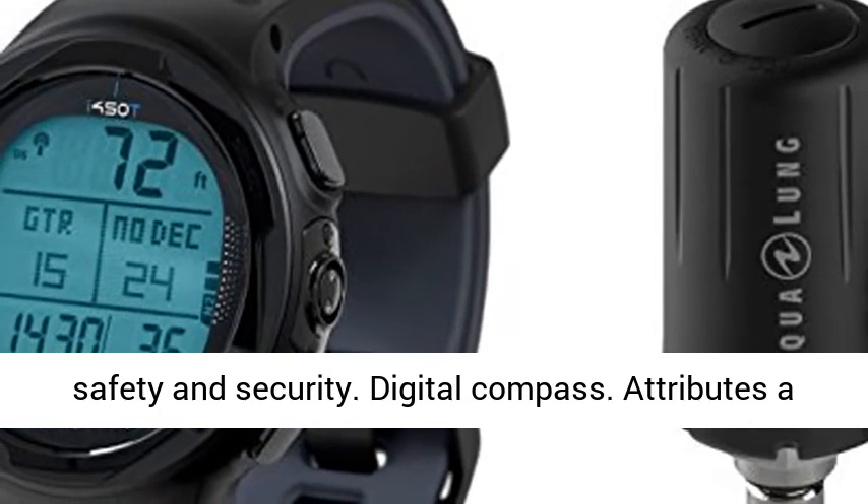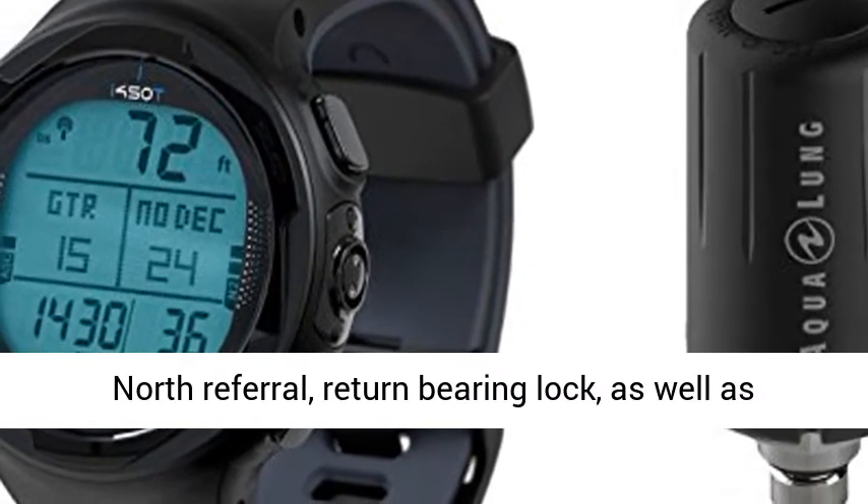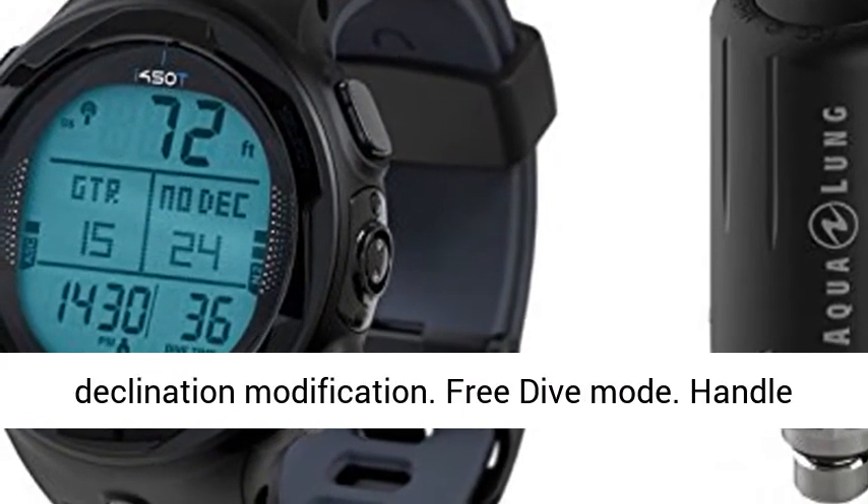Digital compass. Attributes of north referral, return bearing lock, as well as declination modification.